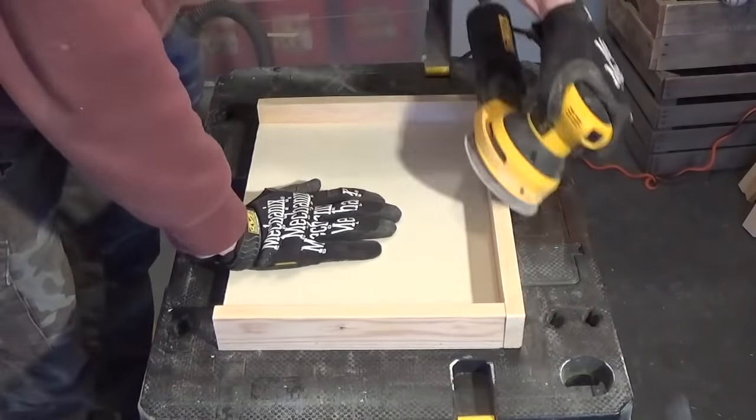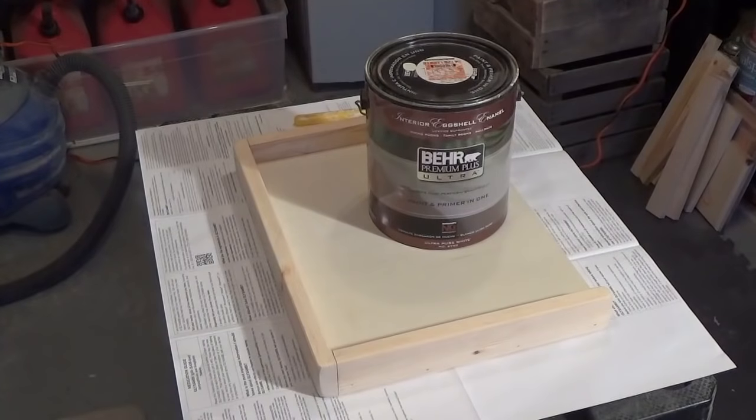Remove that and sand everything down so your cat or anyone else won't get a nasty splinter. Then you're ready to go ahead and paint.